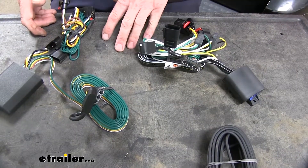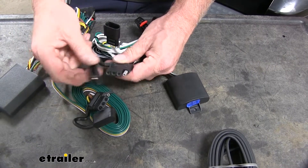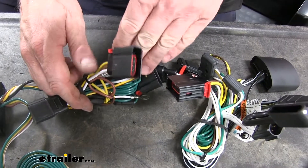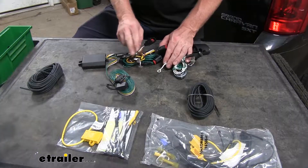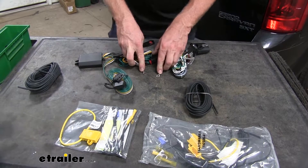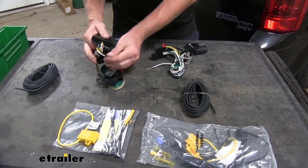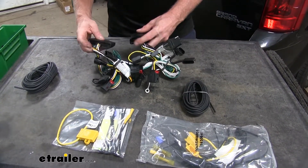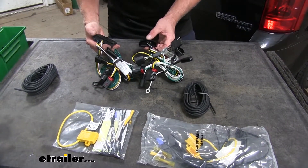Let's cover some of the similarities between our two units. They both have caps on the four-pole connector. Another similarity is that they both plug in behind your taillights — you disconnect behind your taillight and these basically T in between. They both have separate grounds, so you do have to attach this to the sheet metal on the vehicle. Also, if you look on the inside of the boxes, they both have potting material. Curt didn't used to have that, but now both brands have it, which makes for a more durable unit than it used to be.